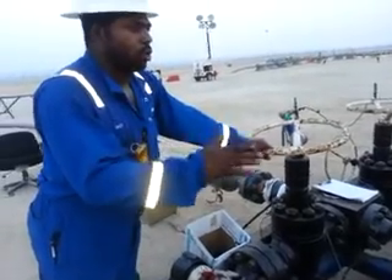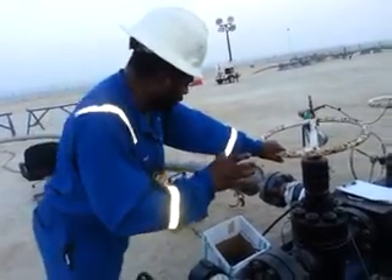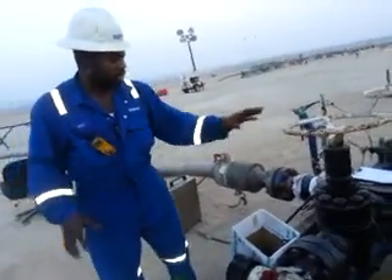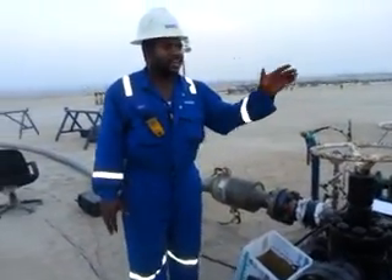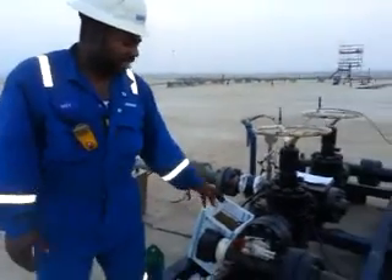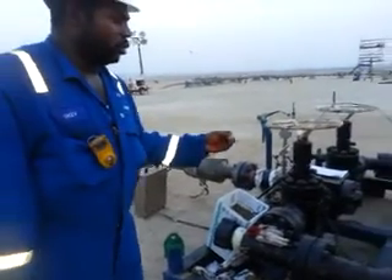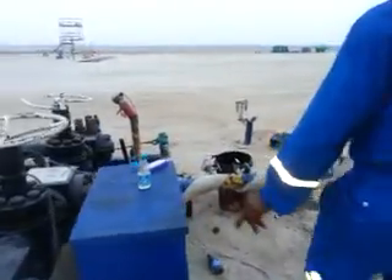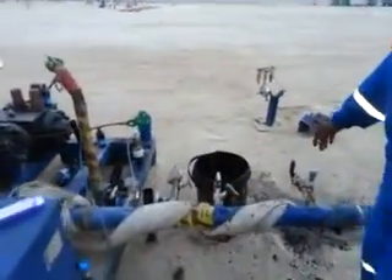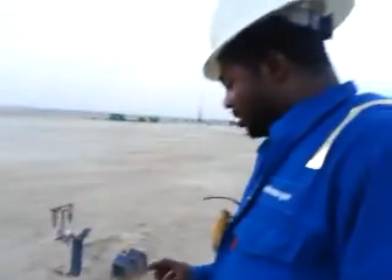This choke manifold is used to control the well pressure when we are flowing the well. We control the well with the choke manifold using either the adjustable choke or the fixed choke. The fixed choke has its own fluctuations. This piece of equipment is used to control the flow rate or the pressure. You can see that the sample is taken from here. We have to take the hydrocarbon sample — we want to do what we call on-site analysis.